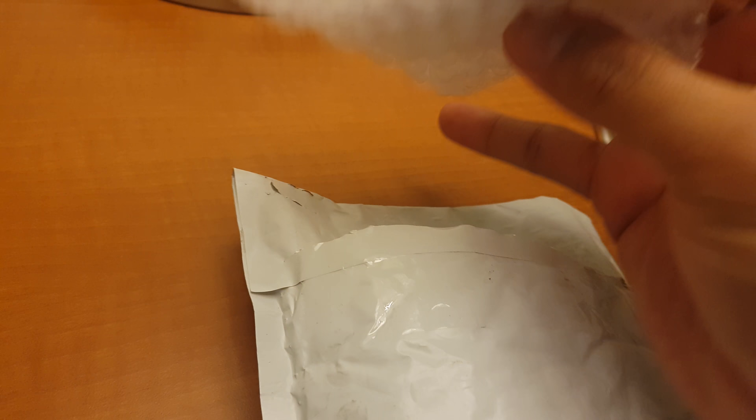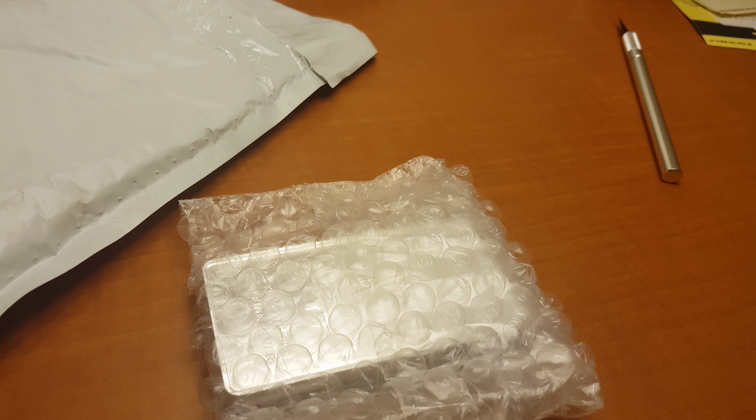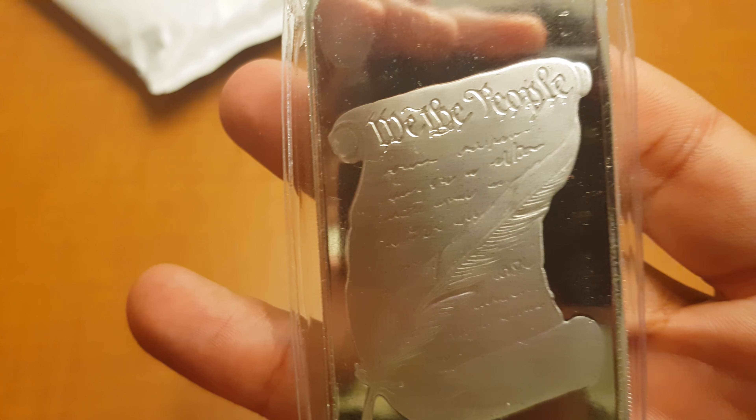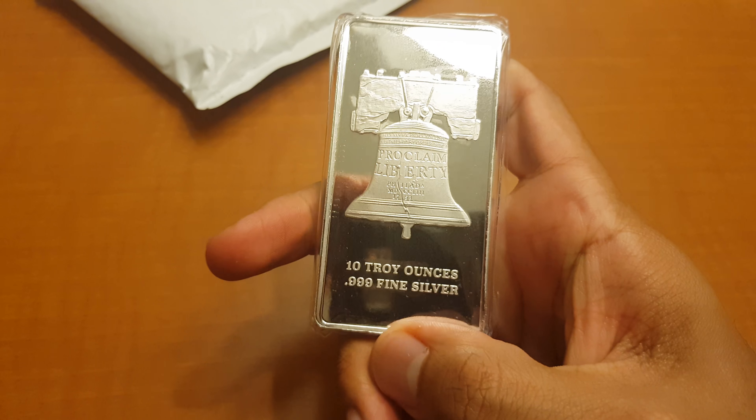This is from SD Bullion. Let me open it up. So this is a 10 ounce silver bar from SD Bullion. I was able to receive this at spot.